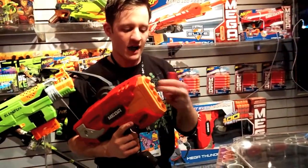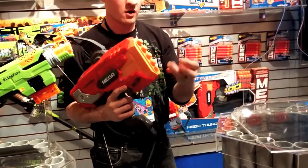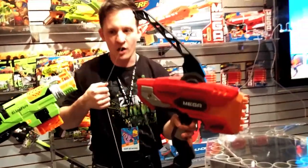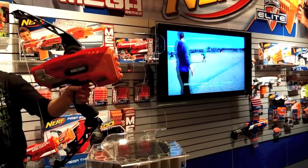The Mega Thunder Bow is a five-dart blaster. It fires five times without having to reload. Dynamic arms, authentic bow pullback action, and 100-foot range with a whistling Mega Dart.